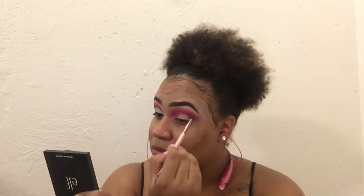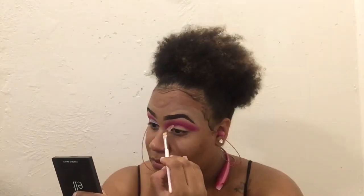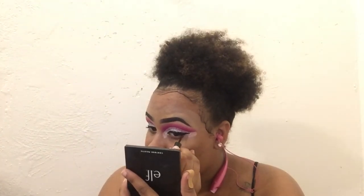For those of you who have never done a full cut crease, you can always take your concealer, put it in the middle of your eyelid, look up, and that will be the perfect guideline. When applying the glitter, you always want to pat — never wipe.